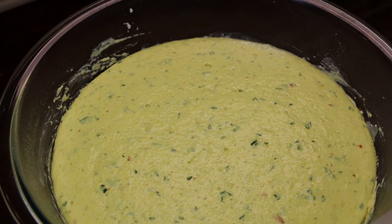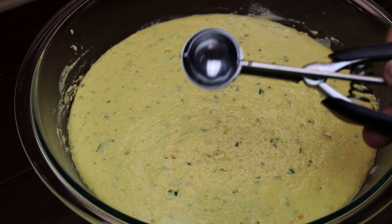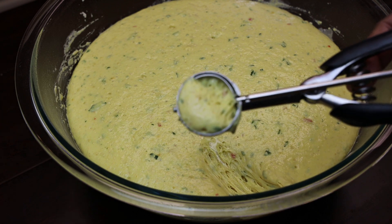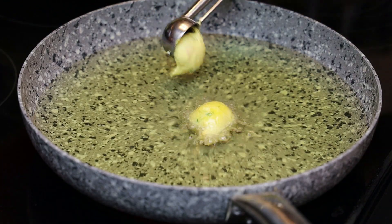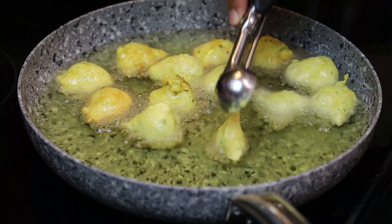Let's check on that pholourie dough — it's risen and looking really beautiful. I'm taking my small cookie scoop to help me make the balls. If you don't have one, you can use a spoon or your hands, and drop them into the hot oil.